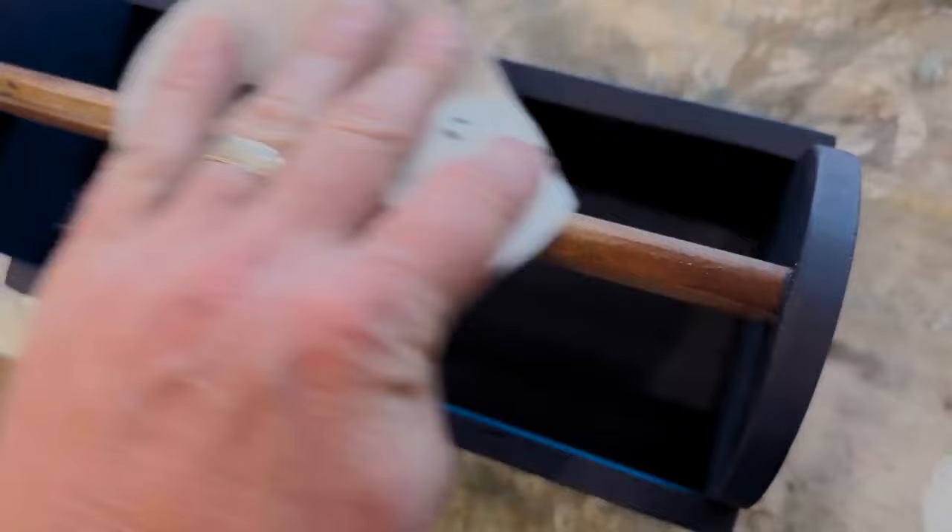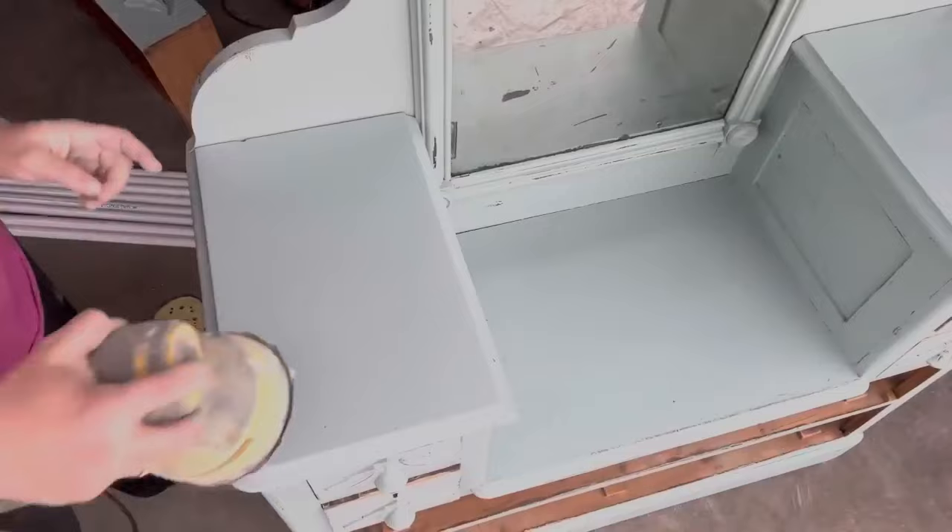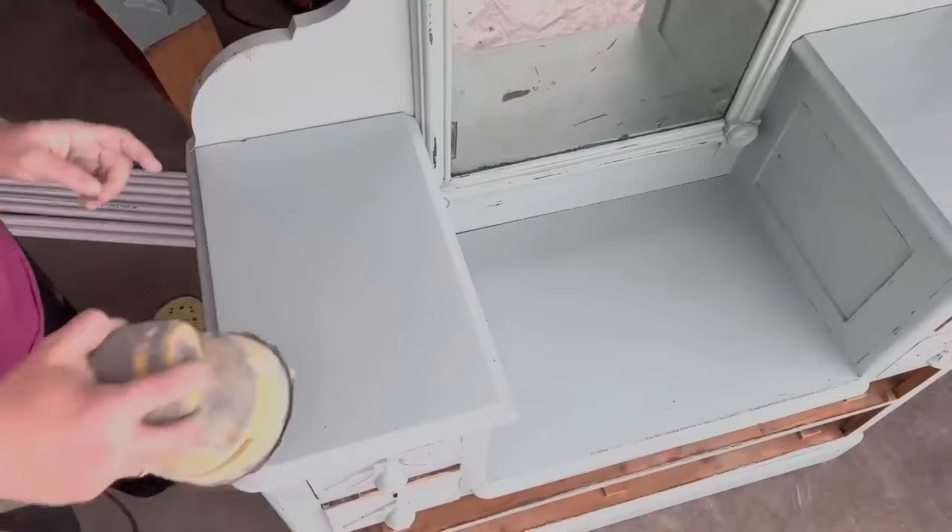Once you're ready to possibly distress your piece, our favorite grit of sandpaper for distressing Cottage Color is 320 and above. Because it has a built-in sealer, go lightly and make sure that you're not going to peel that up, especially when the paint is fresh.